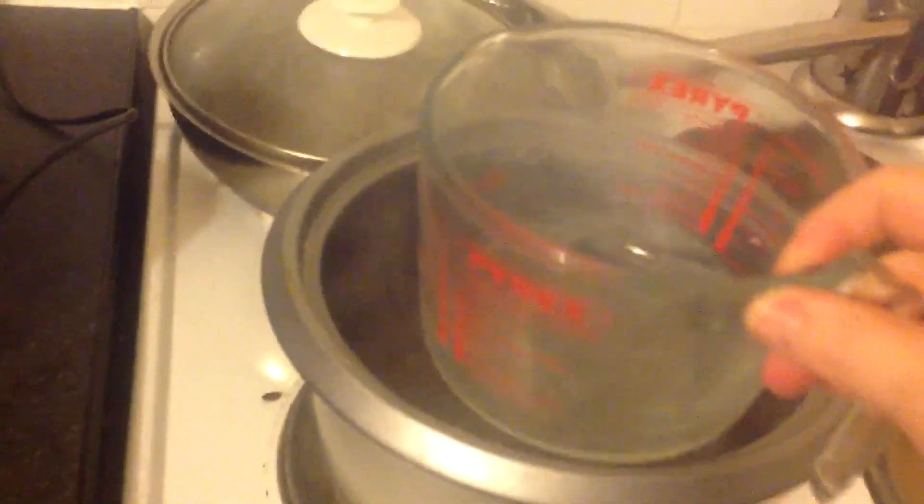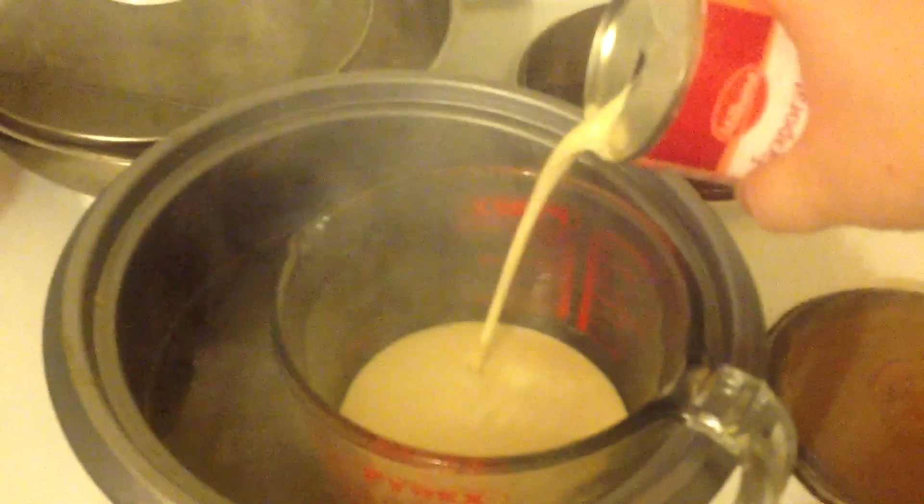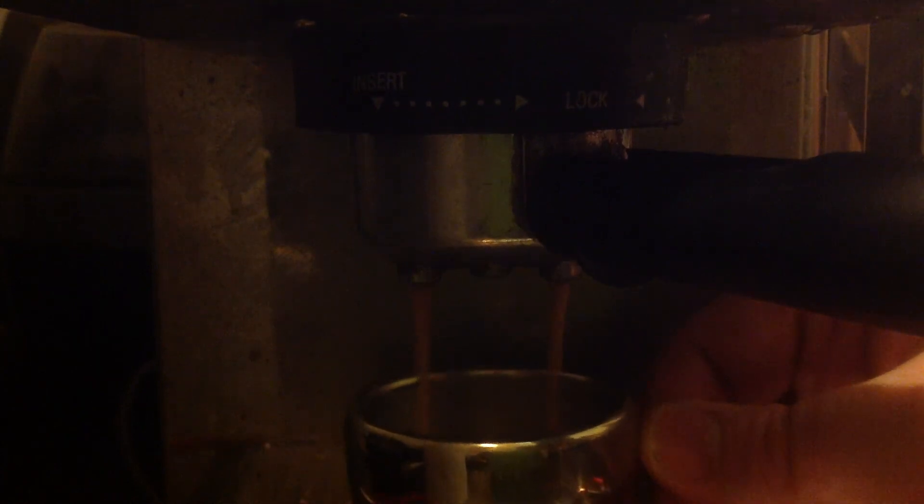You need to get this jug and place it inside. Then tip in your first can of evaporated milk, and then your second can. Then you need to make some double espressos — in goes one, two, three, and four. That's four double espressos.